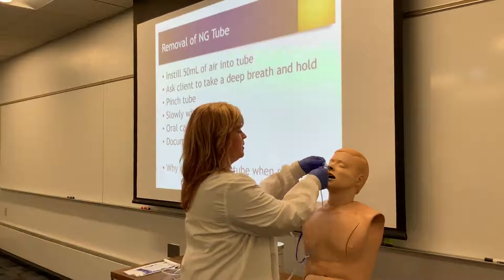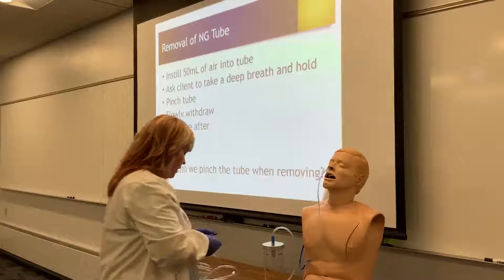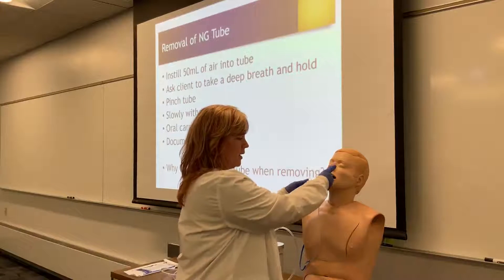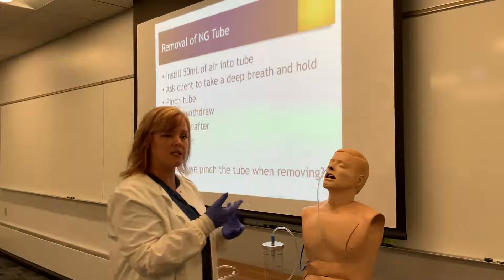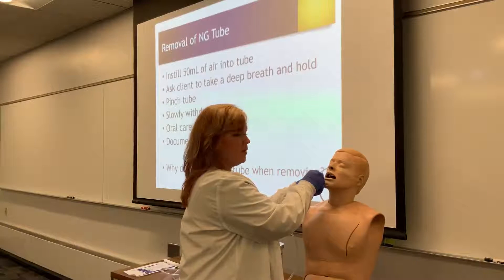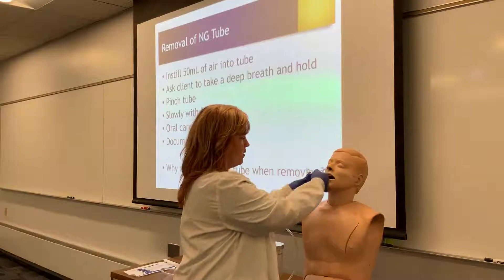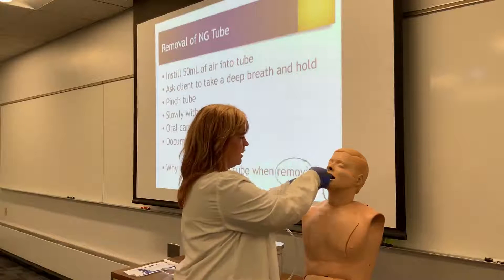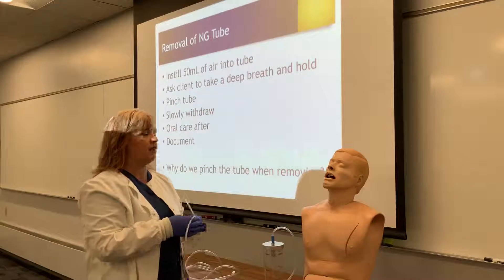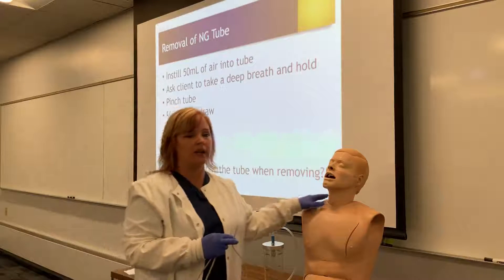We'd make sure all the tape is removed and we're ready to pull the tube out. We want to have our emesis basin ready, and I might have a towel here to catch any stomach contents that come out on the tube during removal. I want to pinch the tube and ask the patient to take a deep breath and hold it. I pinch the tube and begin to pull it out gently but swiftly, making sure to cover their face so no stomach contents get on their mouth. Pinching the tube, holding breath, and having flushed the tube with air all decrease the risk of aspirating any stomach content.